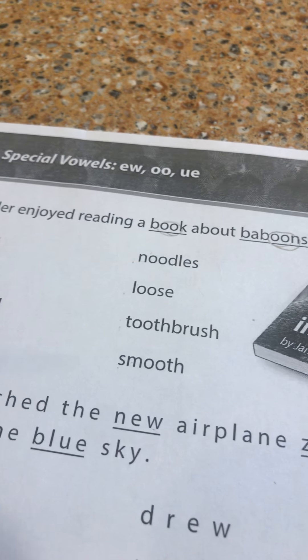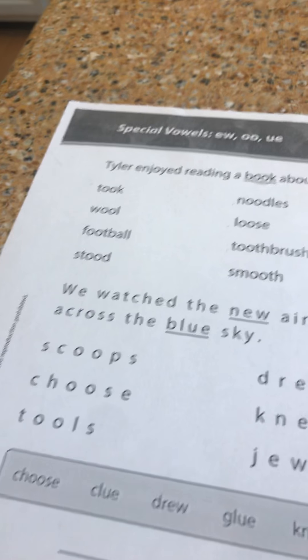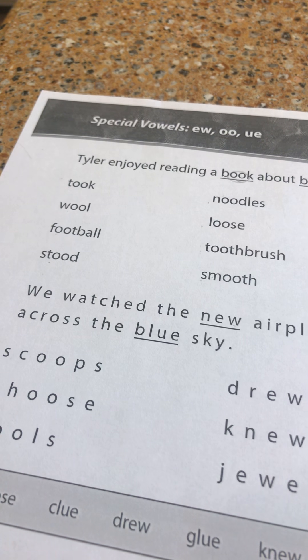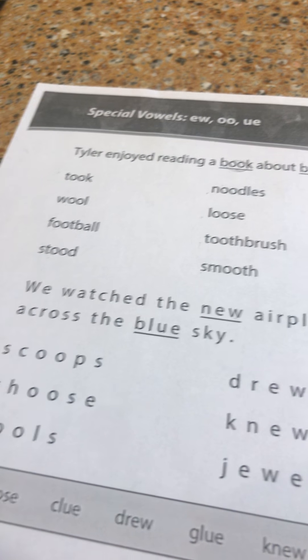In this column we have noodles, loose, toothbrush, smooth. That's the long OO sound. So we have the /ʊ/ sound and the /uː/ sound.